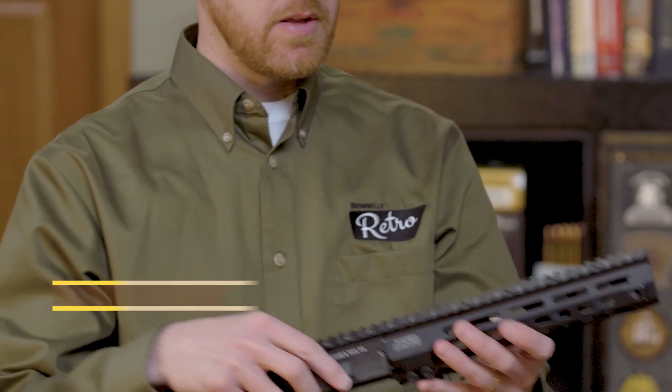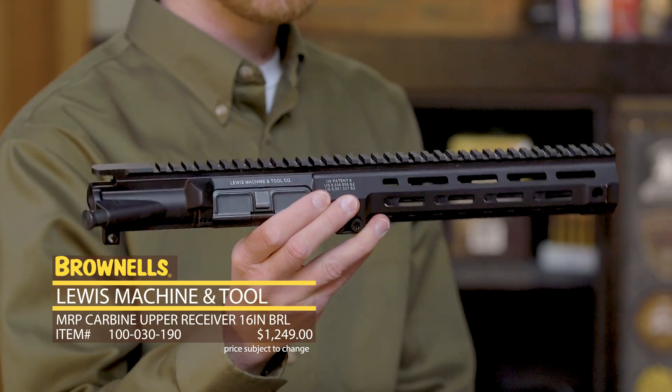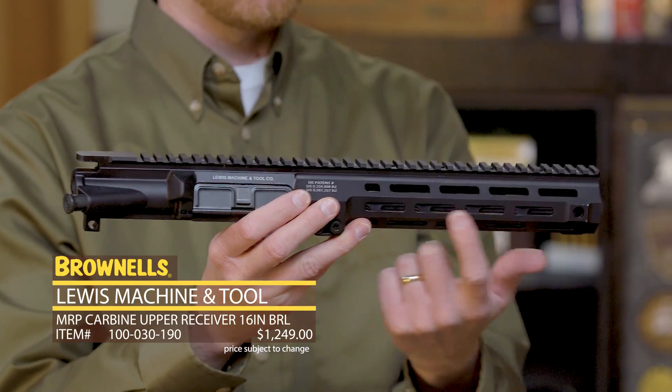Hi everyone, Paul Levy with Brownells here, and today we have some more new products. From LMT, we have the MRP series of upper receivers, now with M-Lock.